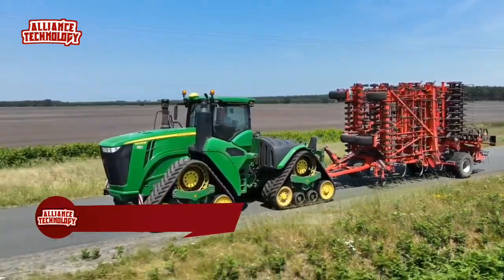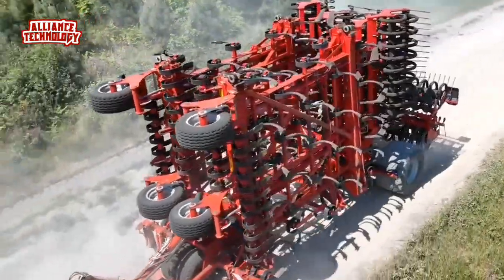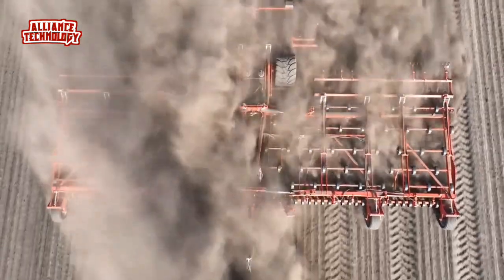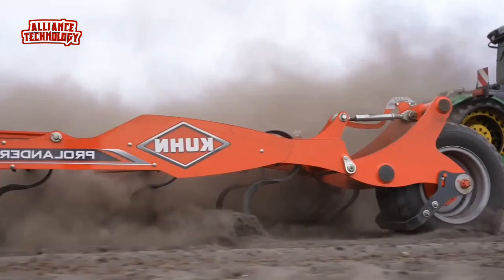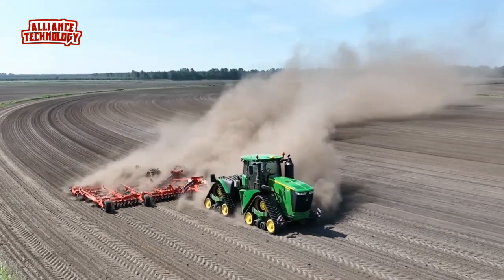Prolander cultivators have been added to Kuhn's increasingly popular range, offering farmers and contractors a high output machine for a variety of soil conditions and increasing the appeal for growers looking to complete a wide range of operations. The model 14000 offers a working width of 14.2 meters, which will suit users operating controlled traffic systems.